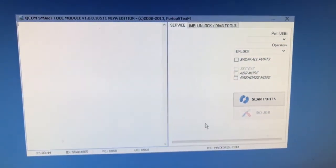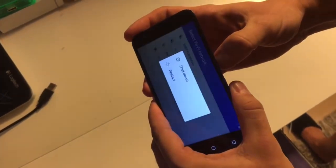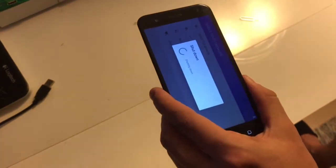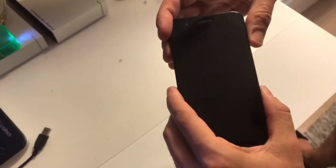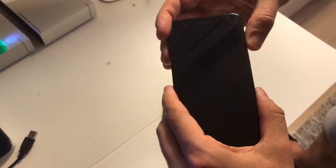In order to remove the factory protection, we are going to firstly remove the USB cable. I am going to power off the device. Now I'm going to put the phone in the factory test mode — FTM mode — by pressing the volume down and power button at the same time.